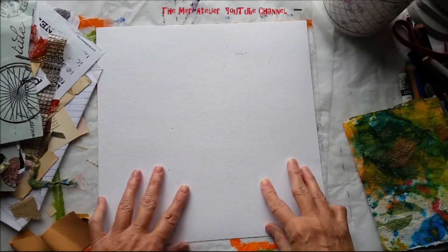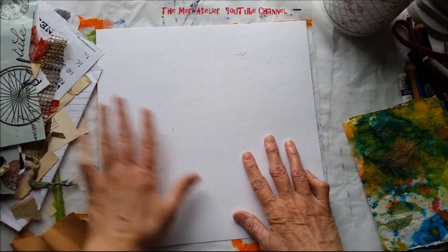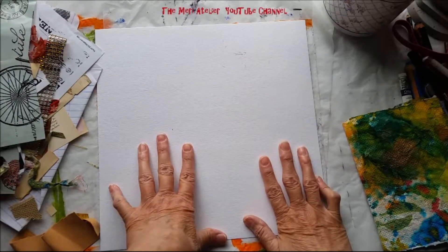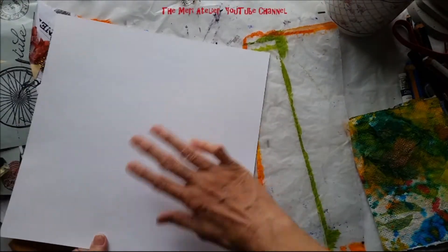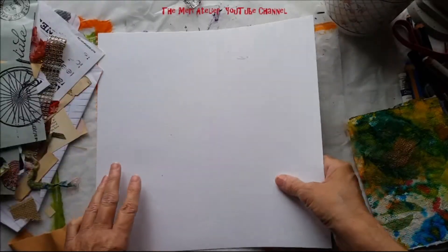Now I may go ahead and after I get everything collaged down, paint over it. I don't know. I may leave it. I may do something on the back. I don't know — I'll just see when I get there.